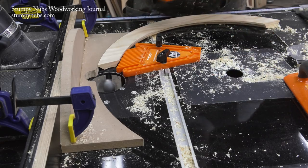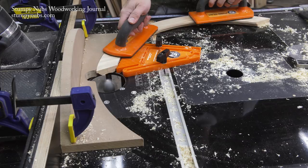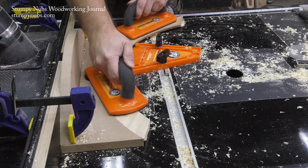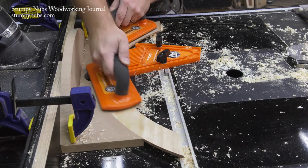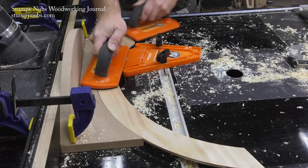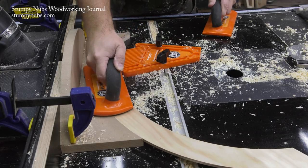I use a core box bit to create the cove. I move the router table fence so that the jig is positioned to cut down the center of my workpiece. It's going to be critical that I keep my workpiece against the fence throughout the cut, so I'm using a featherboard that attaches to the miter track in my router table.